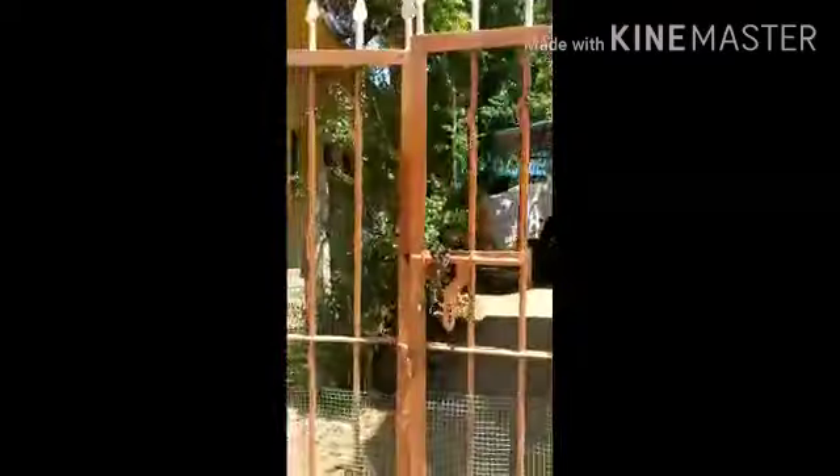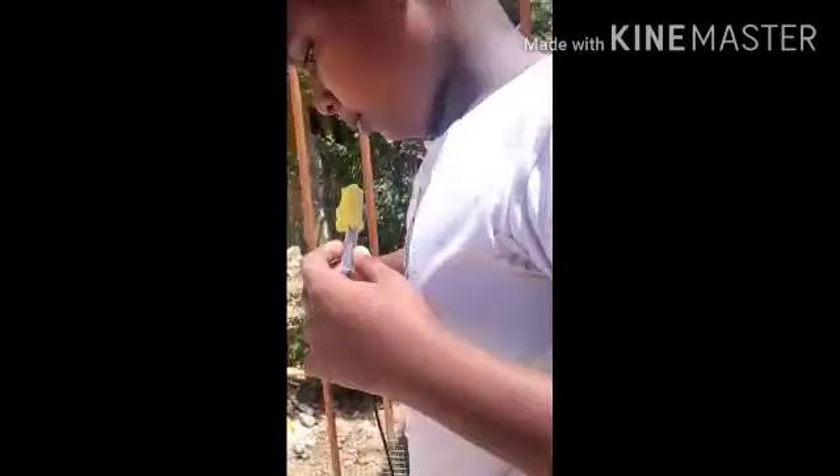Now, let's see what we are going to do. Look at the garden. We are going to make a garden. We are just going to make a garden. Let's see what we are going to do.